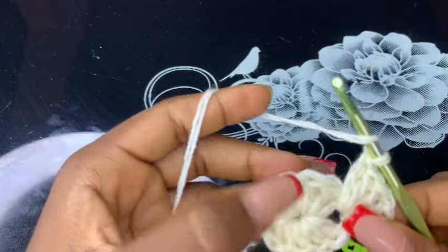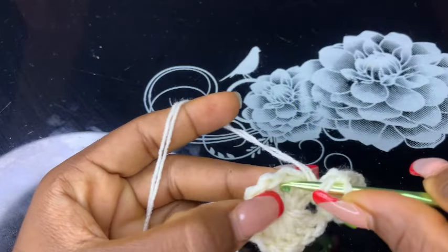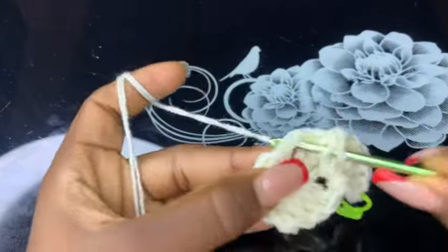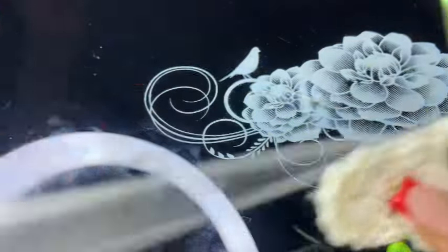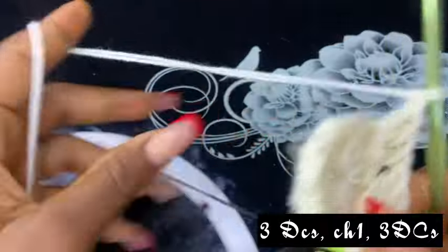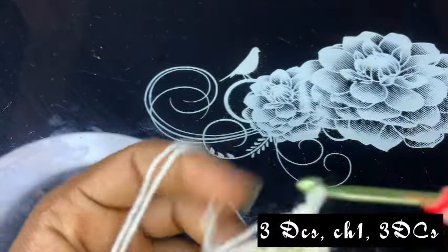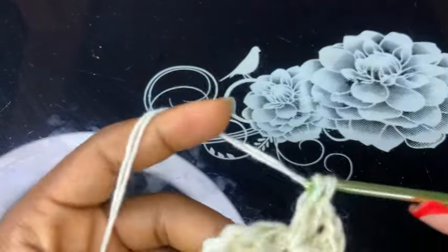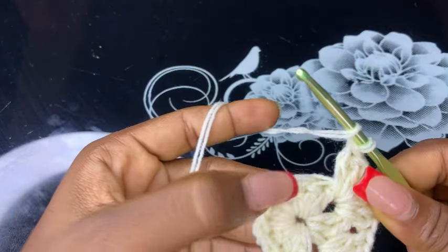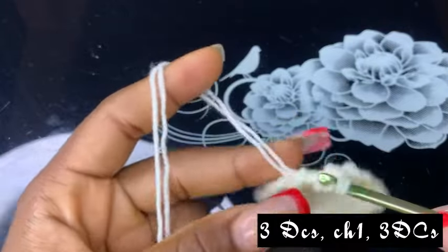Now skip three double crochets and make another double crochet after that. Then chain one and make another three double crochets on the same space, two double crochets on the same chain. Now skip three double crochets below and make three double crochets after that.